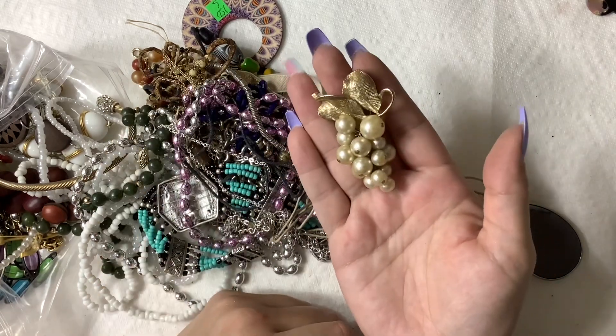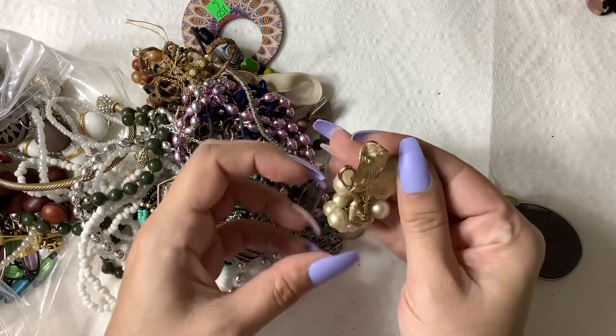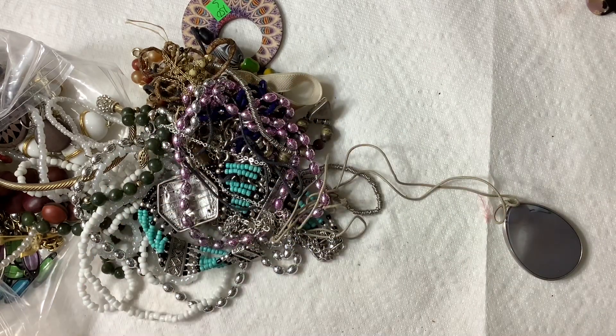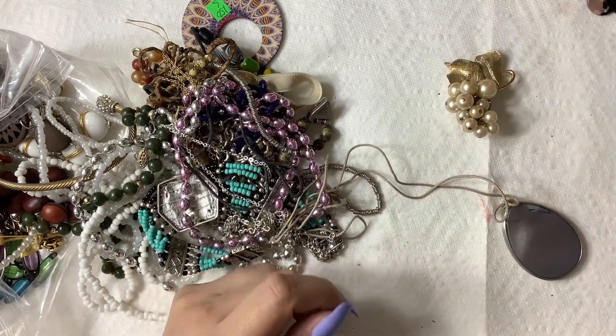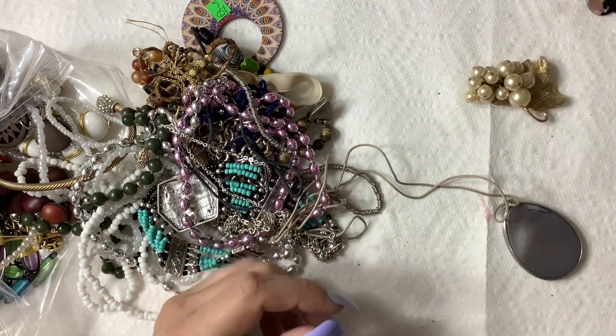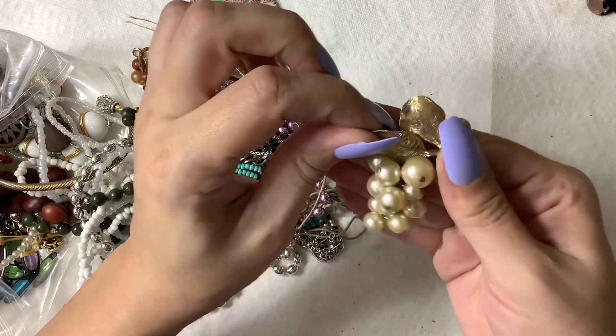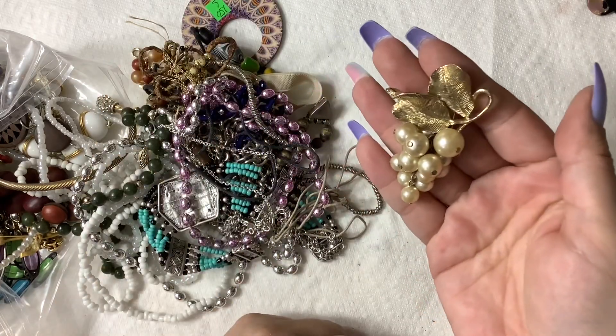This is a really cute grape cluster brooch — very, very cool, very vintage. I like that a lot. I would probably do $8 for you guys and like $25 online.